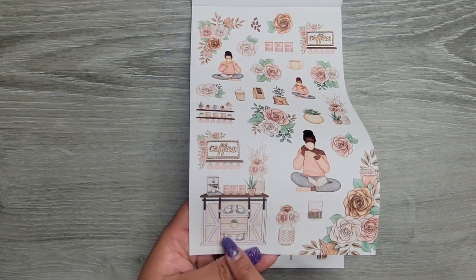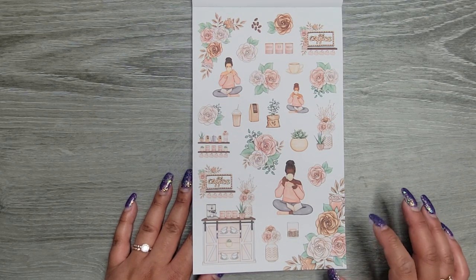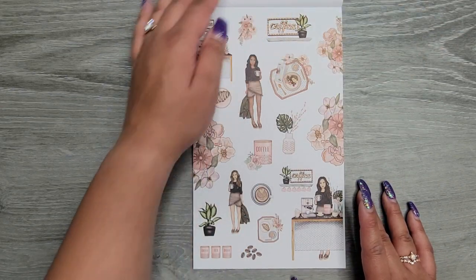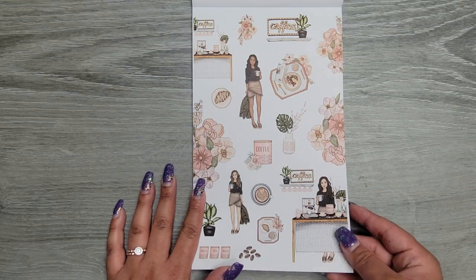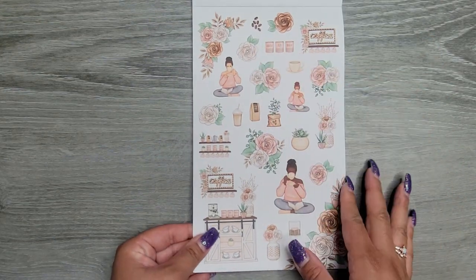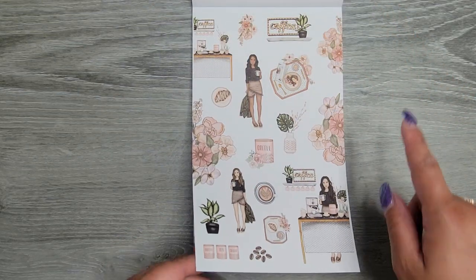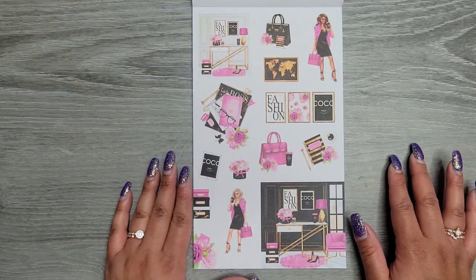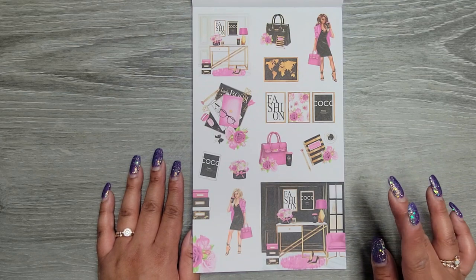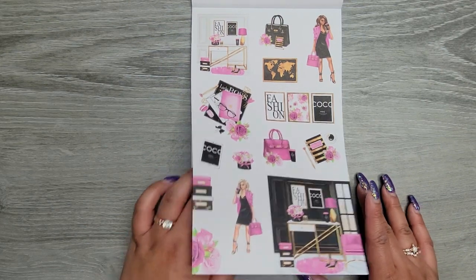Next set is more of a neutral kind of vibe — we have coffee, which makes sense. Two pages of those. We have coffee, tea, sugar — look at this little coffee bar, that's my dream. Our house isn't big enough right now for a little coffee bar, but whenever we move in the future that is my goal — to have room for a little mini coffee bar. And then this one — do you see these little coffee beans? Those are cute. Looks like you only get one page that goes along with that set. Then we have classic black, pink, and gold vibes. Two pages of those.